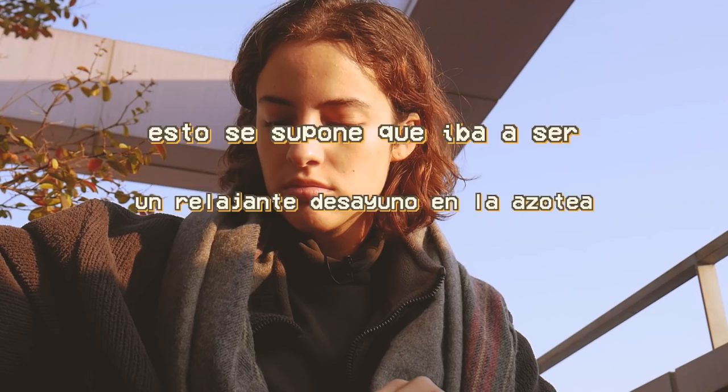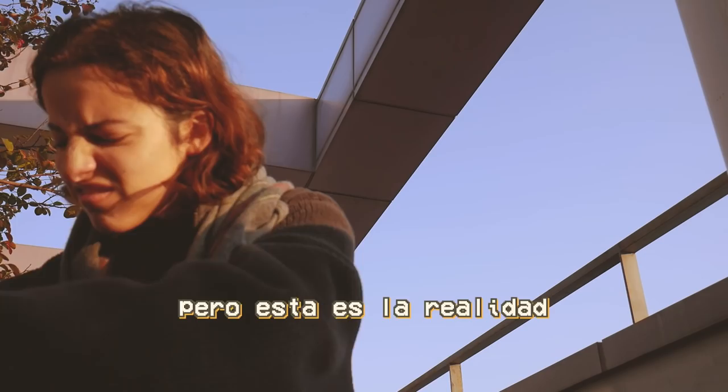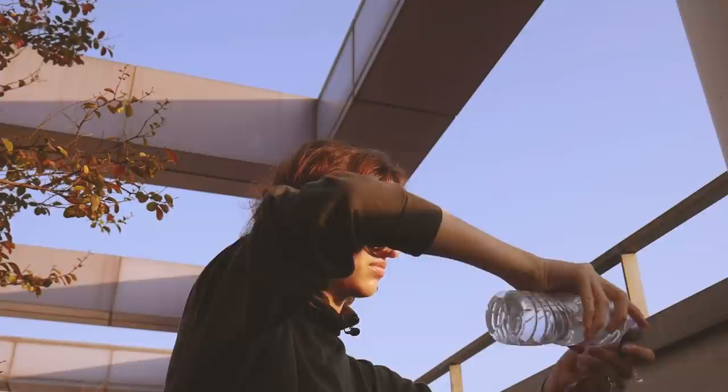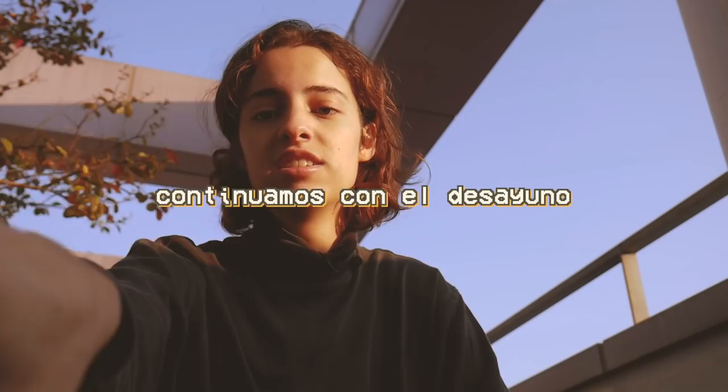Bienvenidos a mi mañana. Esto se supone que iba a ser un relajante desayuno en la azotea y un bonito vídeo para YouTube, pero esta es la realidad. Qué asco. Lo que acaba de pasar es que parte de mi desayuno incluye un huevo, y adivinad lo que ha pasado: se me ha roto el huevo. Entonces el huevo pues me ha manchado todo. Continuamos con el desayuno.